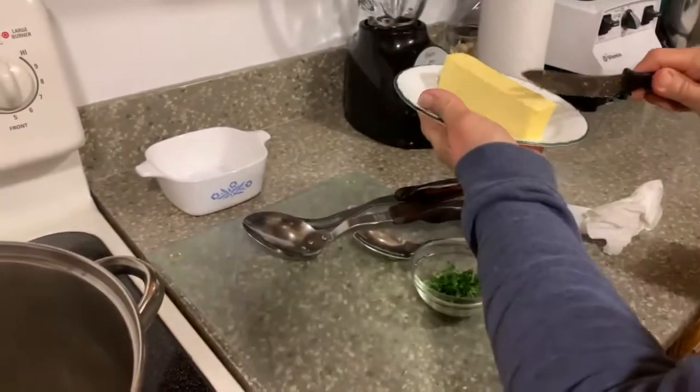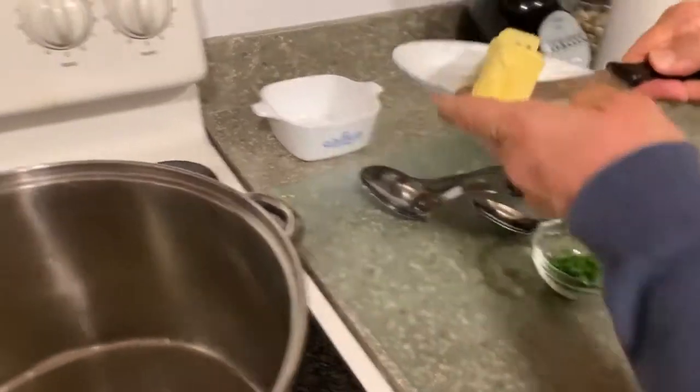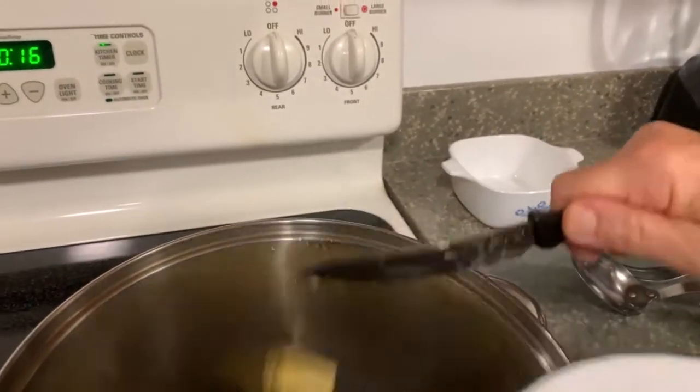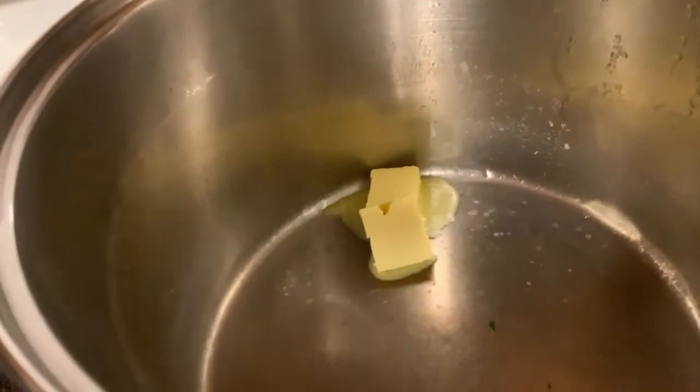I'm going to get rid of that water. This is the best way to do this. This is some nice grass-fed butter — well, the butter wasn't grass-fed. The cows, the cows were grass-fed. So we're going to put them in there and get some butter melted really well.